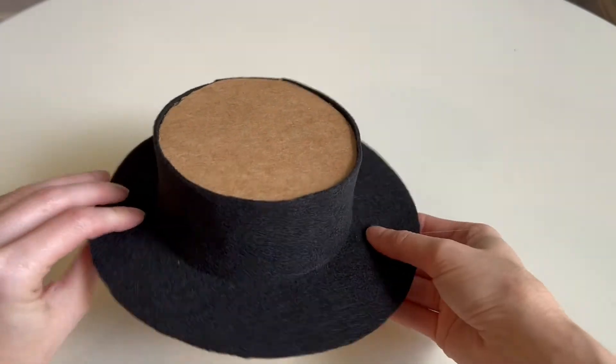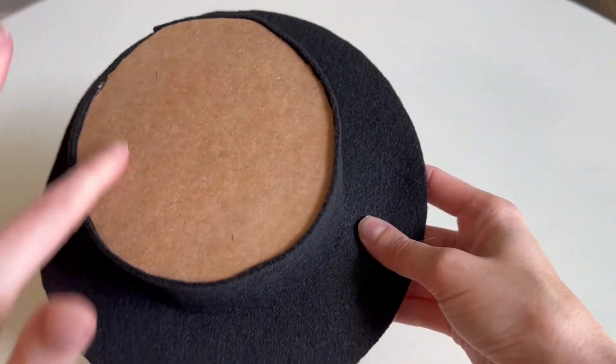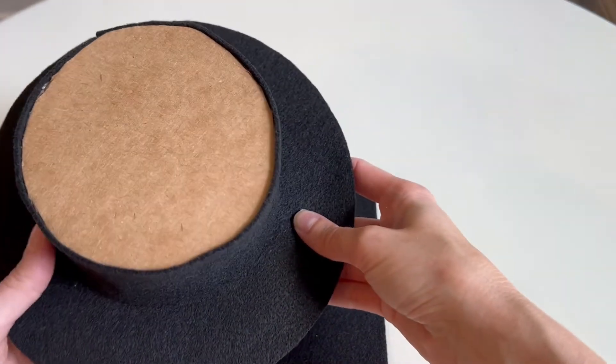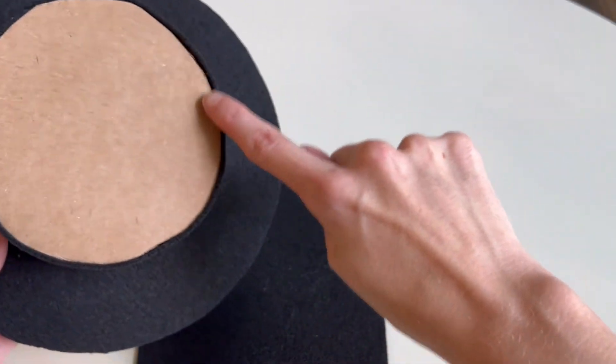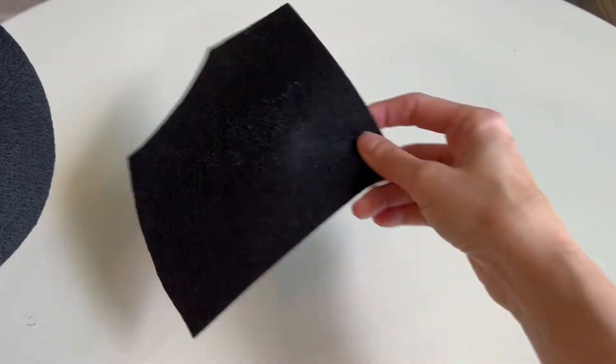Once you've finished gluing the bottom and the middle part of the felt, it's now time to cover the very top of the hat. You're going to grab some black scrap felt, put glue along the top of the hat, press it firmly onto the scrap piece, and then cut out the excess.